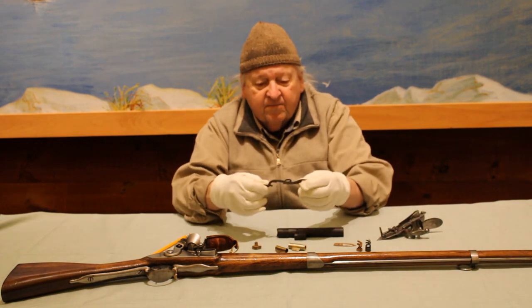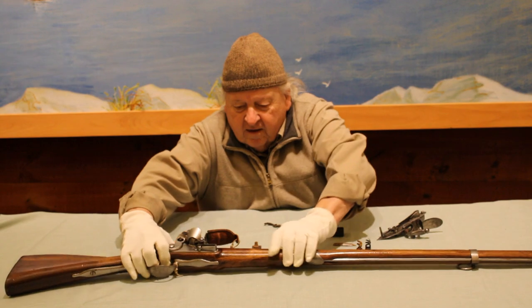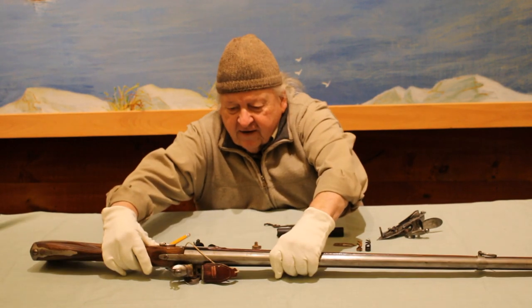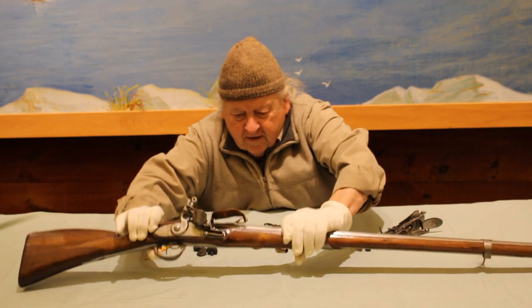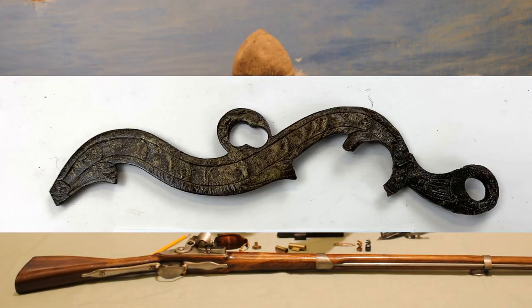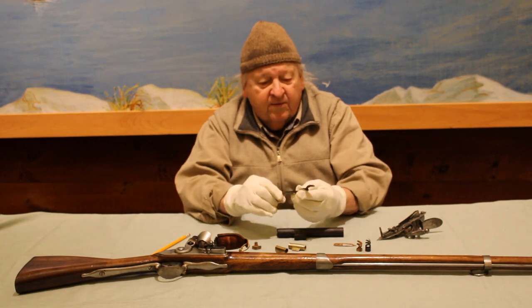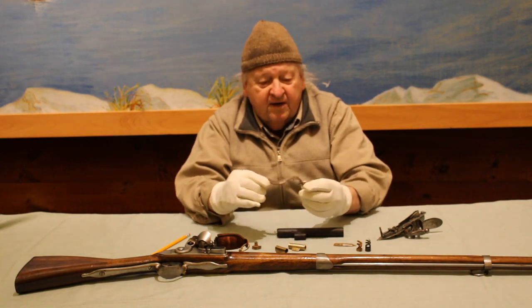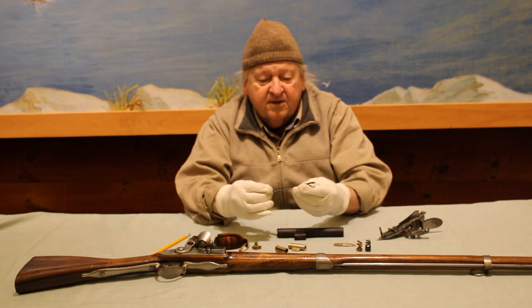The side plate is like a big washer that goes on the opposite side of the stock right here. This is very likely from a civilian trade Fowler. Being as fancy as it is, it would have been used heavily in trade with natives and locals, and this is probably an English-made part.